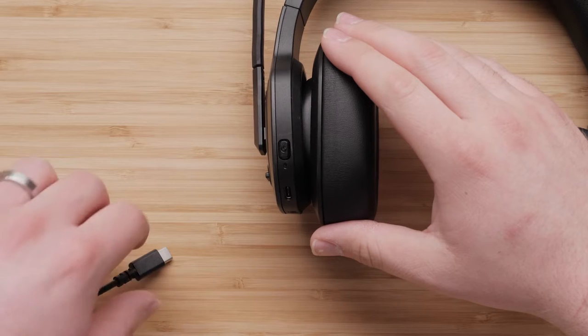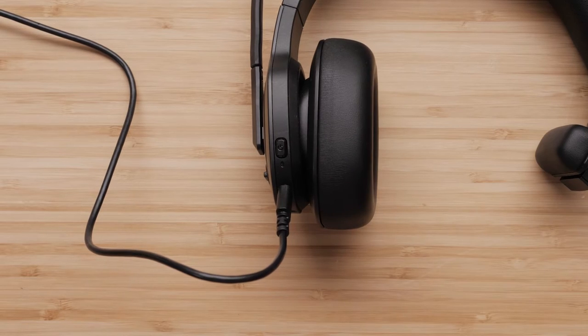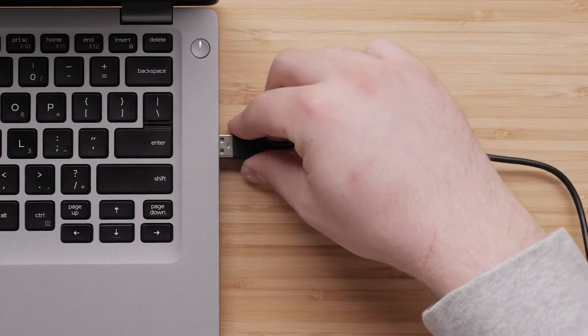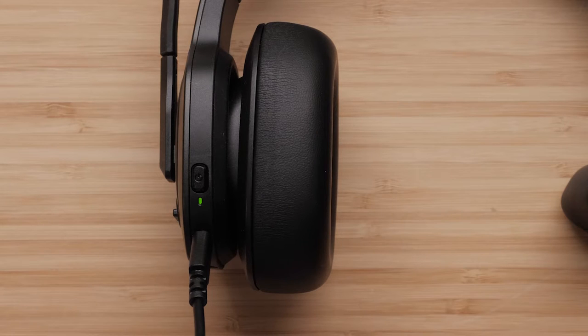First, let's go over charging your headset. Plug the small end of the USB-C cable into the USB-C port to charge the headset. Plug the large end into a power source, such as a USB wall charger or a computer USB port. The status LED flashes green while charging and is solid green when charging is complete.